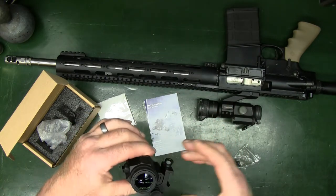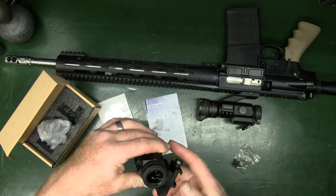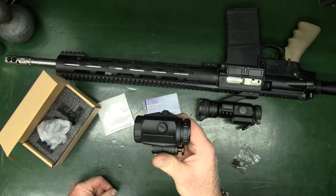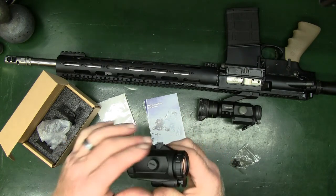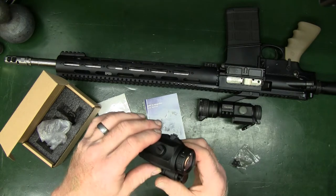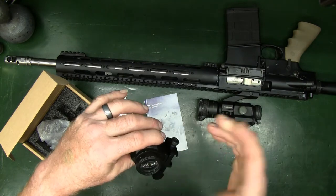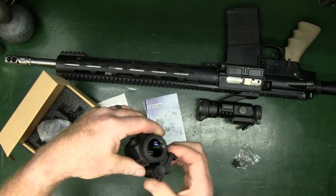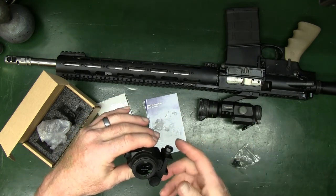One nice thing that I like about this — and it may not be something that you'd think of as a good thing — but it does have a little weight to it, because good glass is always heavy. And overall, the clarity on it shows that they have used some pretty decent glass.